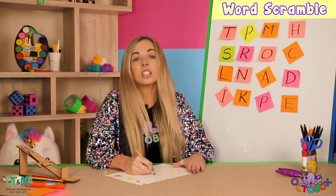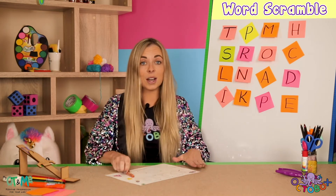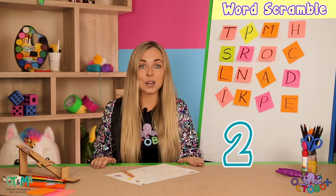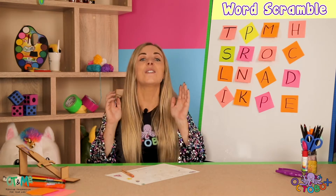We just hit a green circle! That means we have to do five chair lifts. I'm going to count you in — ready, steady, go. One, two, three, four, five. What a fun movement break!